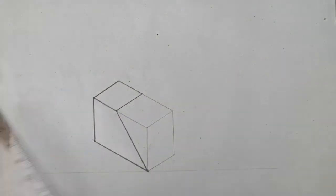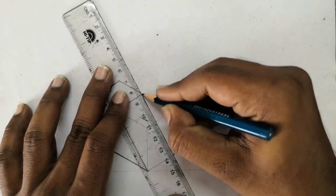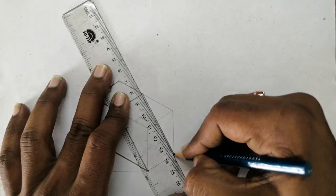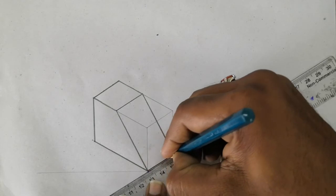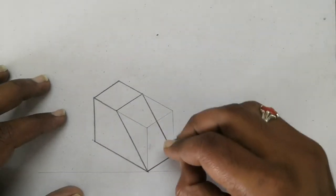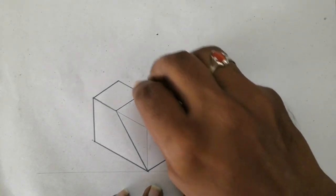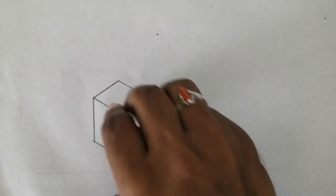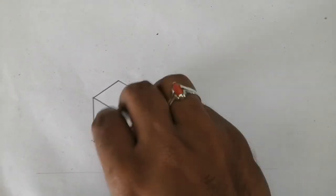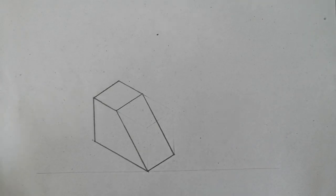Now simply join this point to here. Then remove the extra lines - the faint lines are to be removed using an eraser, those are the extra lines. This is your isometric view. That's it, thank you.